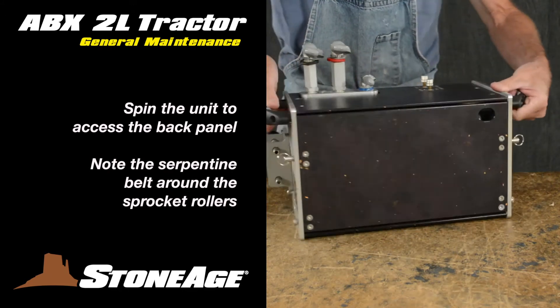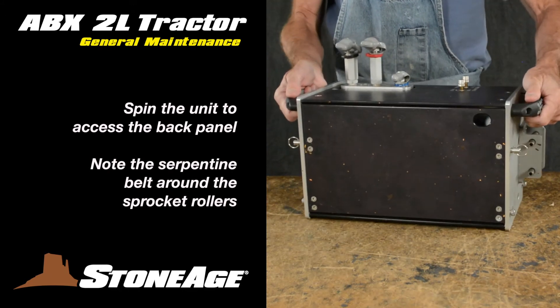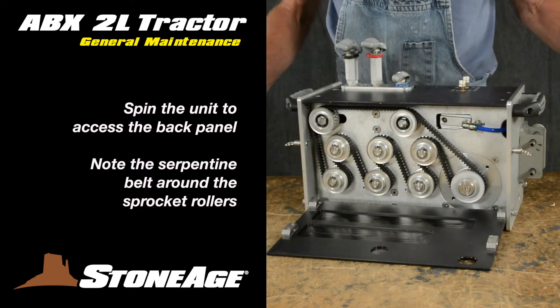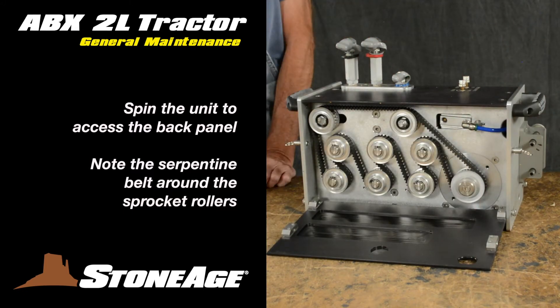Spin the unit so you can open the back panel. Release the two pin locks on the sides to unlock the panel and open it up, exposing the serpentine drive system and the belt threaded around the sprocket rollers. The main thing here is to check the tension of the belt.